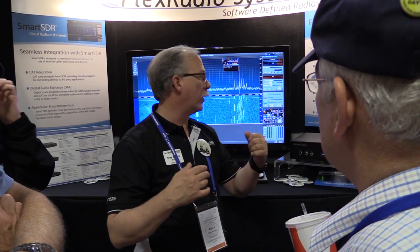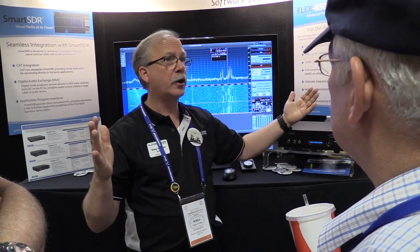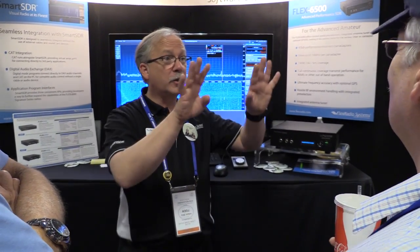That's the next step up. It also has just more processing power, the ability to zoom in better. Each pan adapter can do up to 14 MHz wide. So one cool thing I can do here is I can literally take two slices and show you the entire HF spectrum — from broadcast all the way through 30 MHz across. I always put them down across the bottom of the screen, and then use the other two to work.